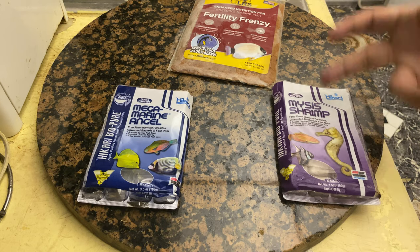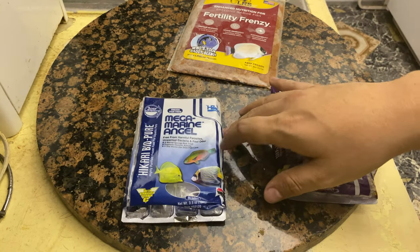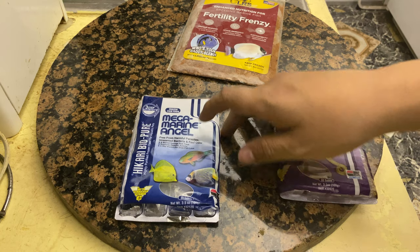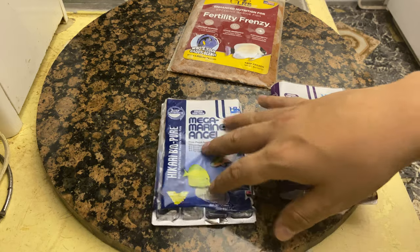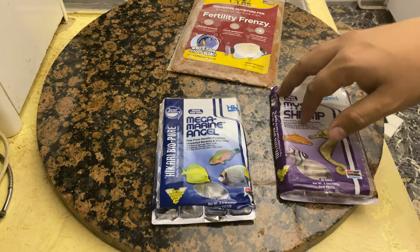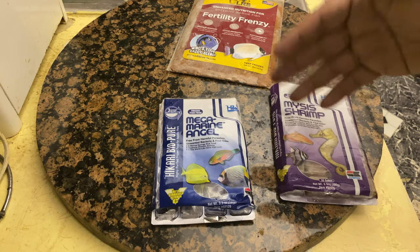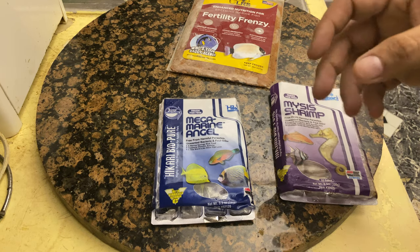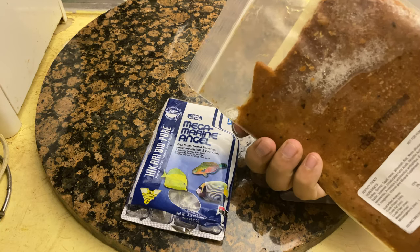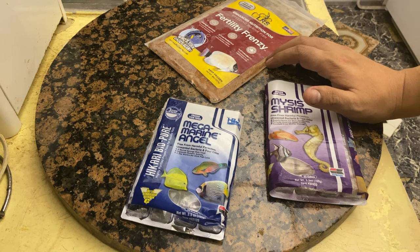For mysis shrimp I buy Piscine or Hikari — mysis is mysis, you can't really mess that up. I do like this Mega Marine Angel because it's meatier, good for angelfish and also the clowns. There are clams and little worms in there too, so I alternate with these. I usually make what's called a soup — I melt cubes of each thing: brine shrimp cubes, this, herbivore, and the Fertility Frenzy. I put them in little ziploc bags and freeze them flat, almost like flat packs, and then break off chunks little by little as I use it — basically a variety of everything.